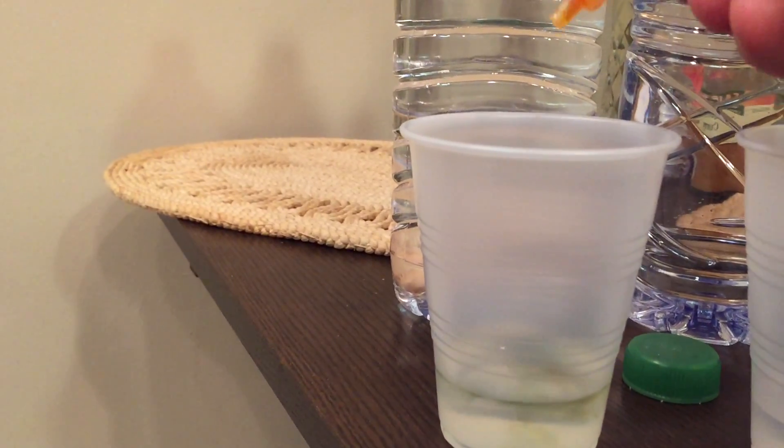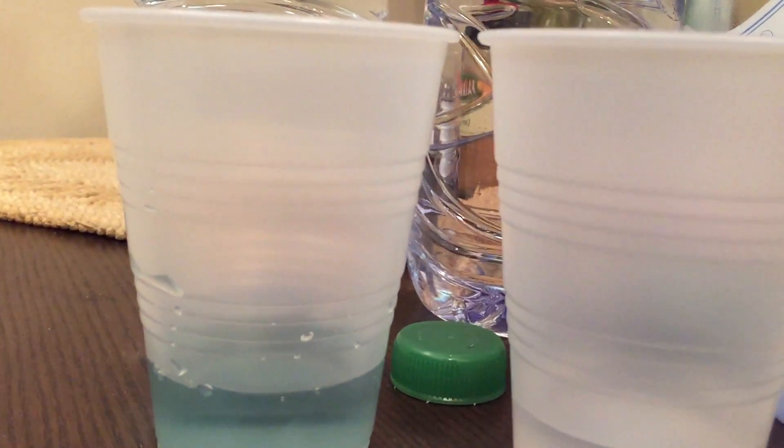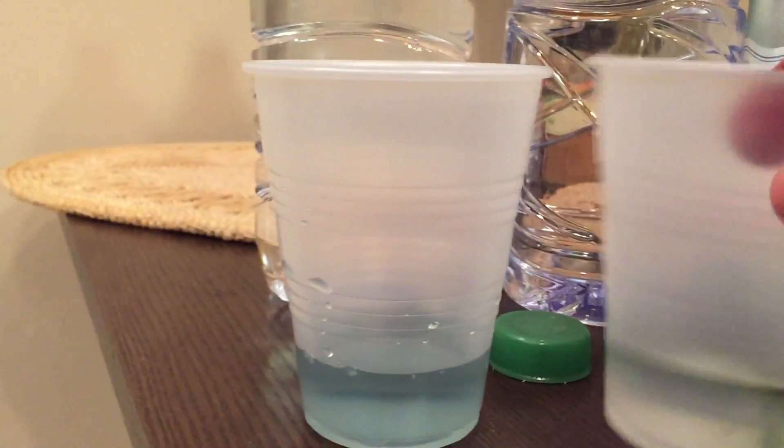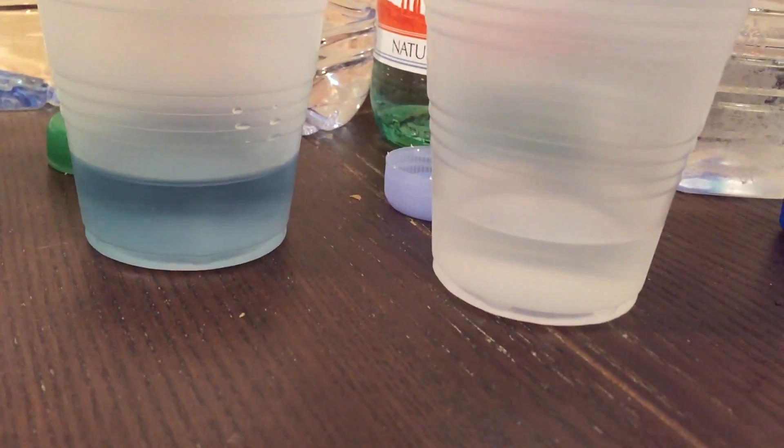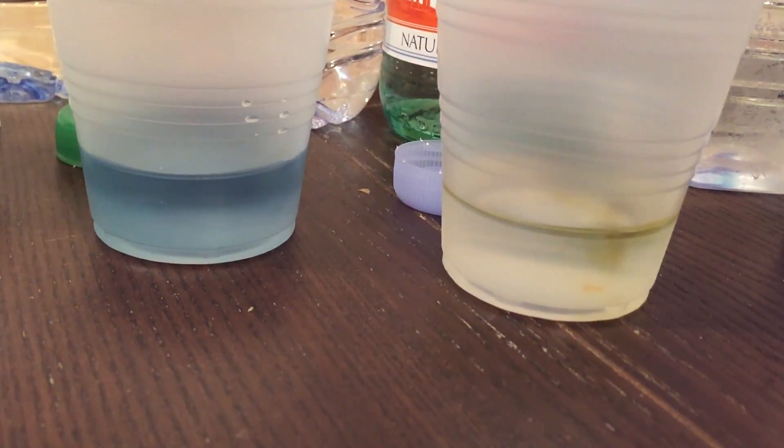Two, three, four, five. All right, next we're going to go heavy on — I think it's a little bit darker now. I really like Aquabana, let's see what it does. Oh, actually it's neutral — swirling it turned. All right, Aquabana looking good.